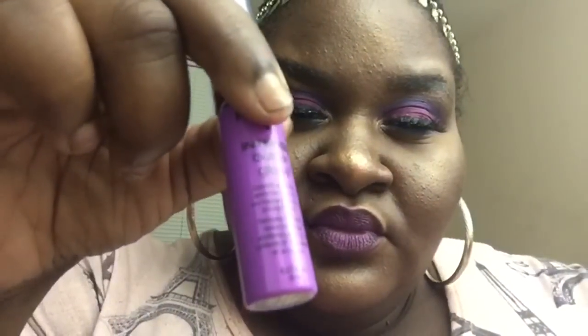Now I'm going to use NYX Intense Butter Gloss in the color Berry Strudel and just add a dab of that to the center of my lips for a little pop of light.